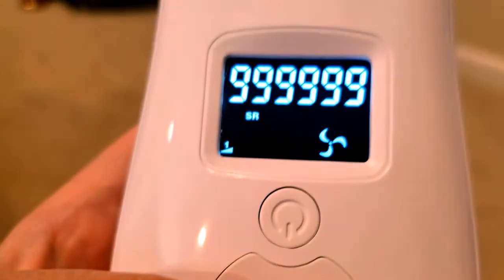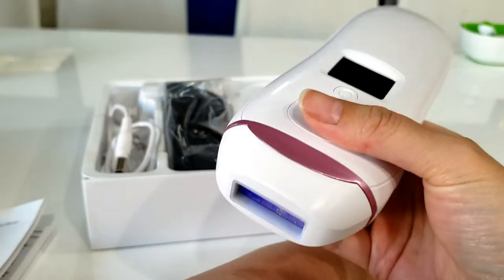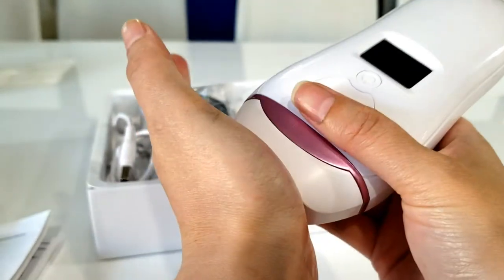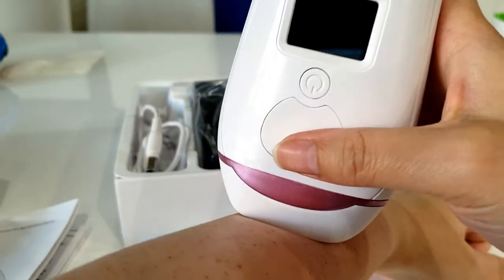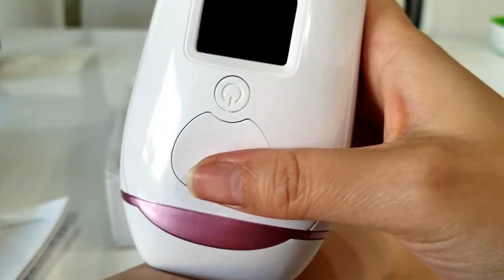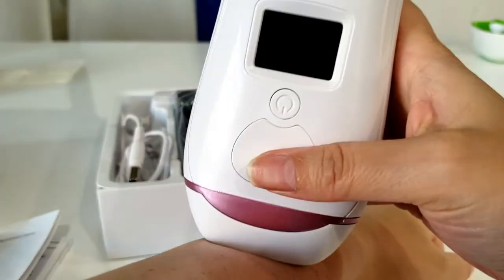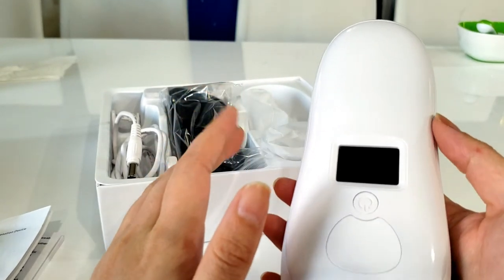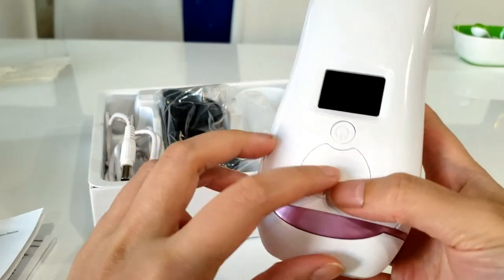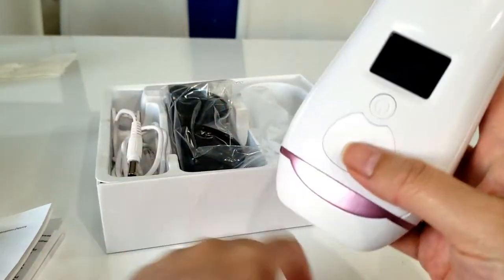Once you push it on your skin the whole LCD and display will start blinking, letting you know it's ready to be pulsed, because there's a sensor — if the whole light window isn't covered, it won't work. You have to make sure it's completely covered. If you're really skinny and bony you might have to press down a little harder, but it wasn't an issue for me. This device comes with 999,999 pulses — every time you pulse that's one — and there's a counter on the screen that counts down with every pulse.